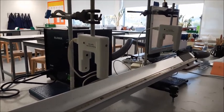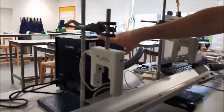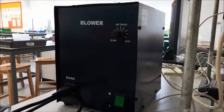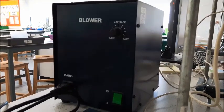Just to talk you through some of the equipment we have here. This is our air blower. Sometimes you get vacuums that can be set to either suck or blow, but this one just blows air out for our air track.